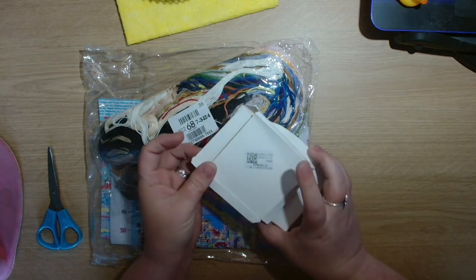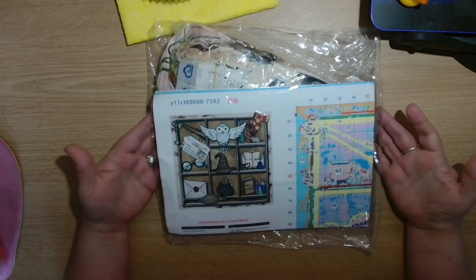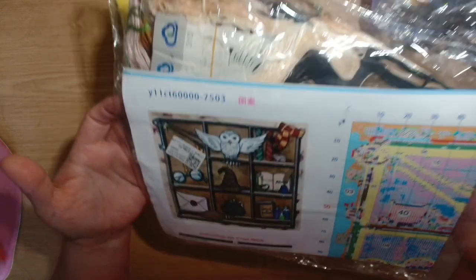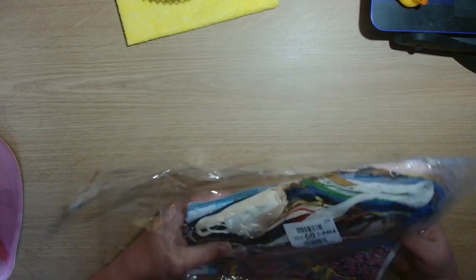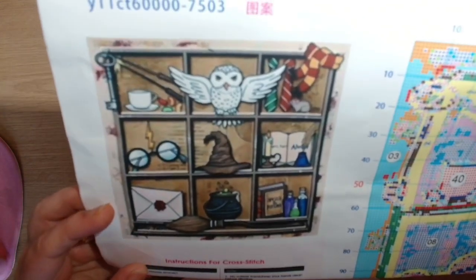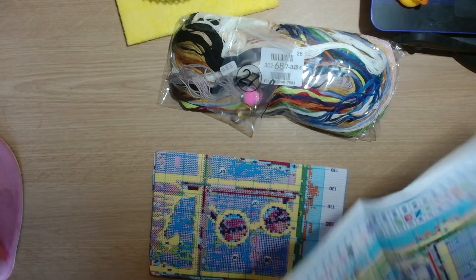So I have two little products and I also have a cross stitch kit. We will have a look at the kit first. This is an 11 count kit with the Harry Potter shelves design, so let's open it up and have a look at the pattern.